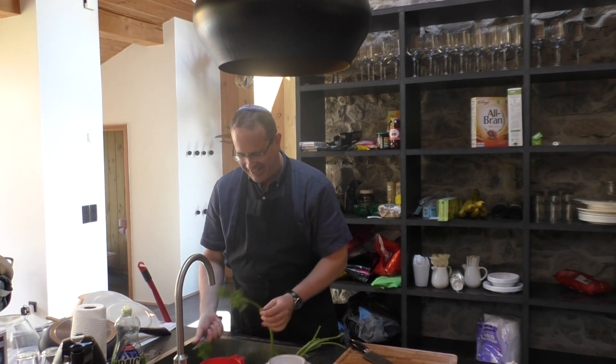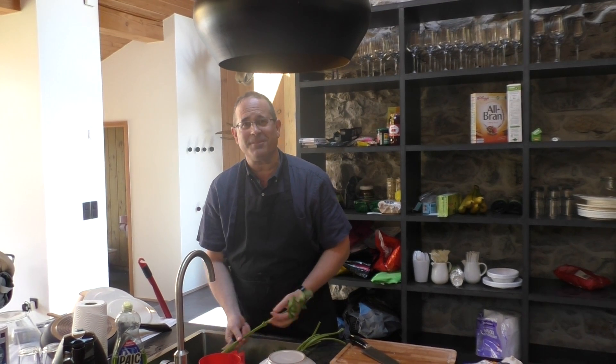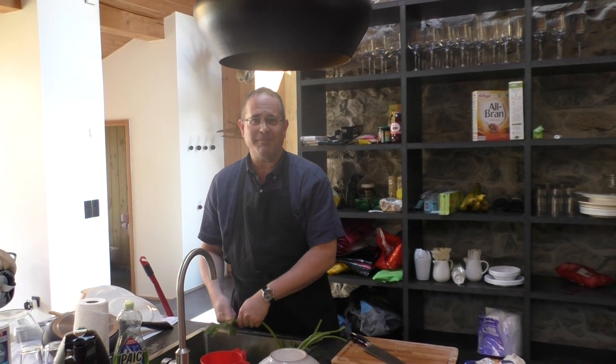Hi, I'm Simcha. I'm on the staff here at KSA Kosher Summer Adventures. We are in the chalet in Chamonix in France, and I'm preparing some split pea soup for dinner. Let me show you what I'm doing.